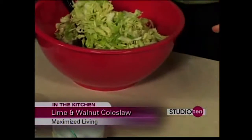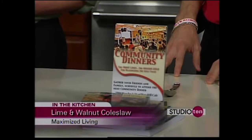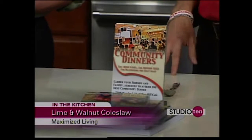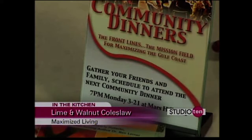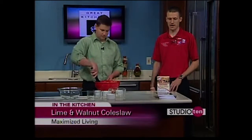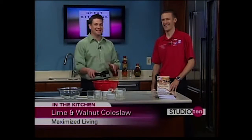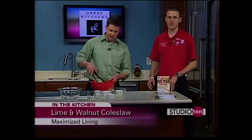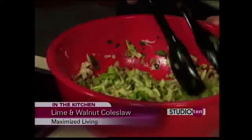Tell us about this book and the event you have coming up on Monday night. This is the Maximized Living Nutrition Plans book — it goes through all the different nutrition rules as well as all these recipes. On Monday night, the 21st, we have a dinner at Mars Hill Cafe. Anyone who wants to learn more about what we do and wants to get their life and health back can come. It starts at 7 p.m. Contact our office at 251-607-0040, and they can get you and your friends and family all set up.